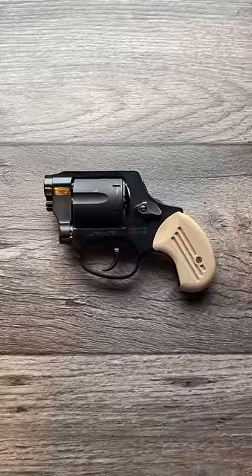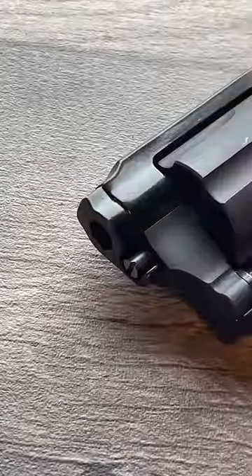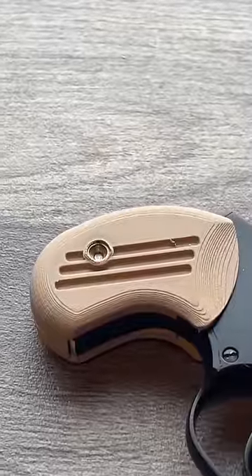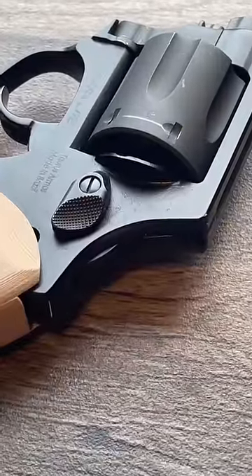Start with the Taurus 856 Ultralight and start removing things. Barrel? Chopped. Grip frame? Chopped. Hammer? Chopped.